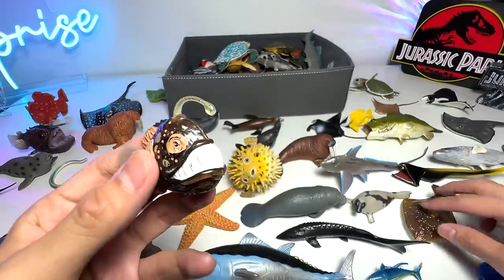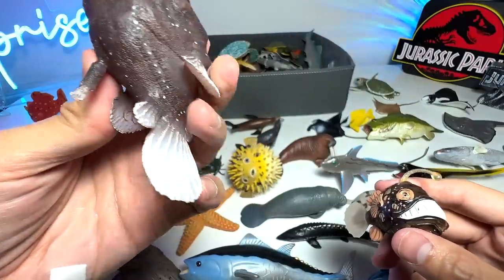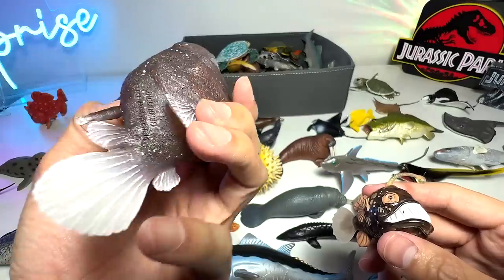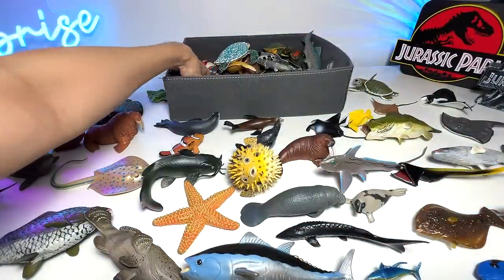Here's another Anglerfish. Just now I showed you guys the best Anglerfish figure we have. This one is actually from Collecta — really beautiful figure. And it was sent to us by a fan. Very, very grateful for this figure.